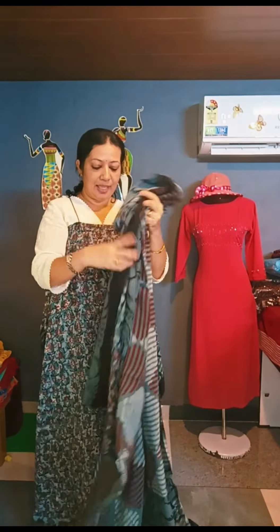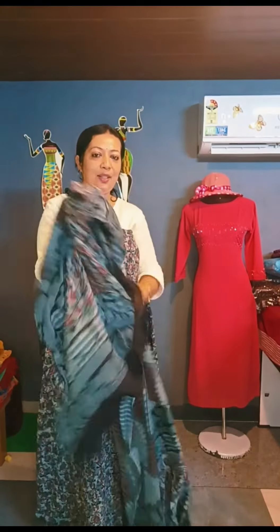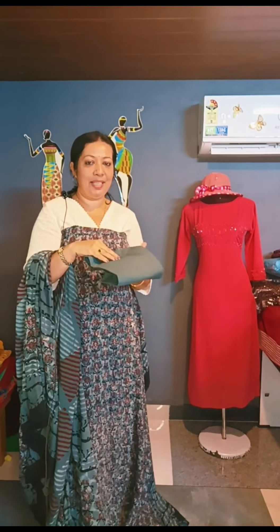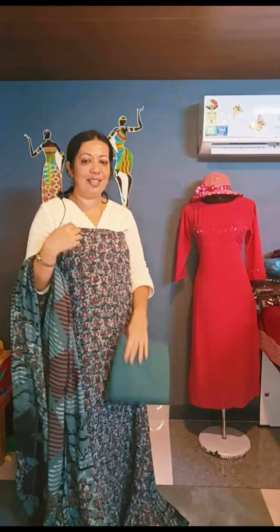This is a very flowy material. This is a very elegant material. This is the bottom — a plain color, soft cotton material, ash color. This price is $2.65.